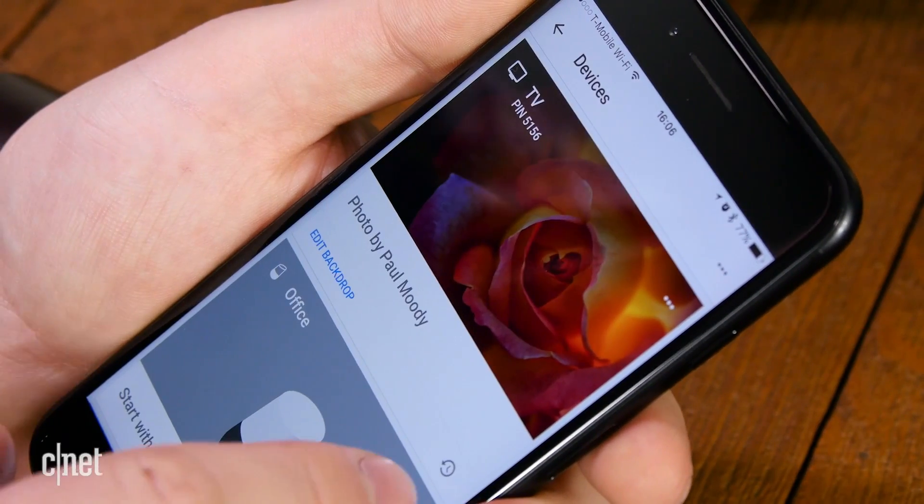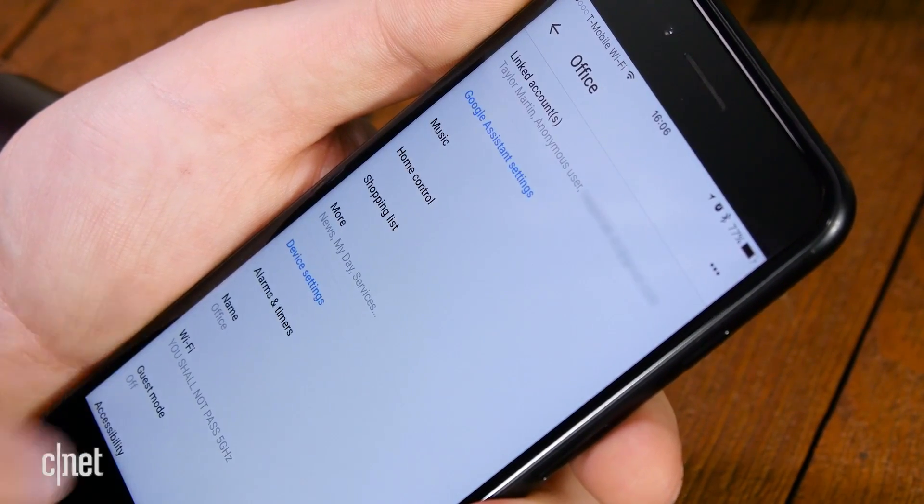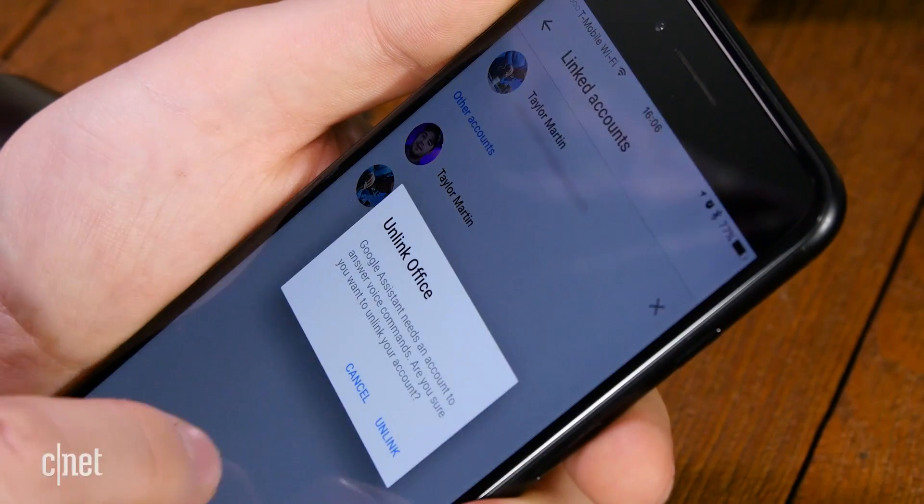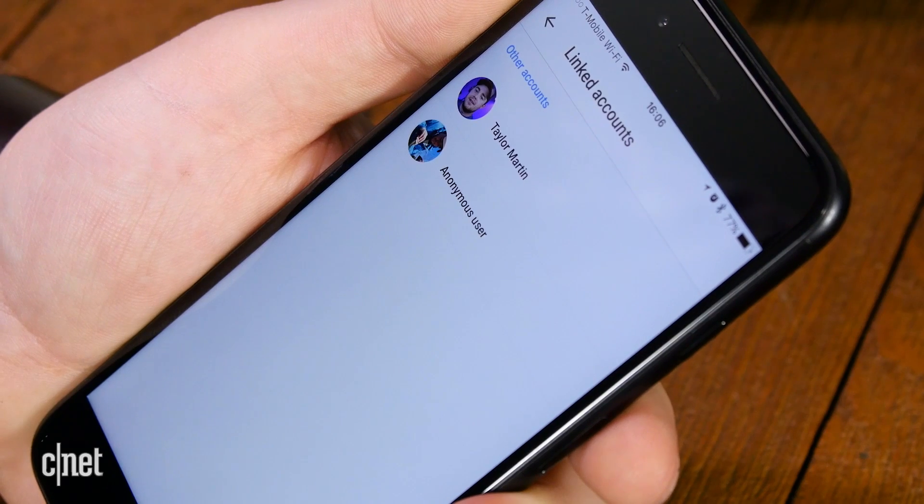Up to 6 accounts can be added to a single Google Home. You can see all the active accounts in the Google Home by going to Devices, Settings, and Linked Accounts. There, you can remove your account, but you cannot remove other accounts.